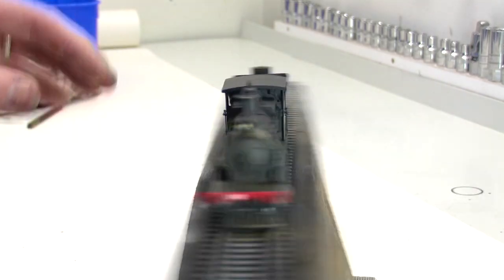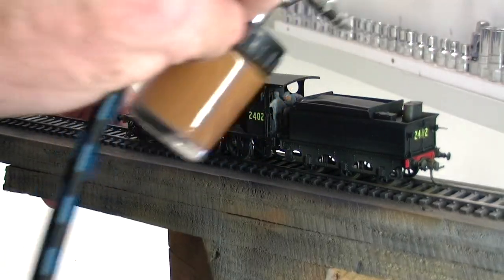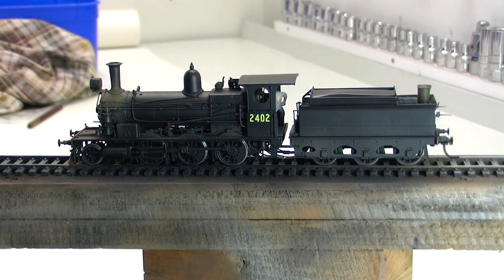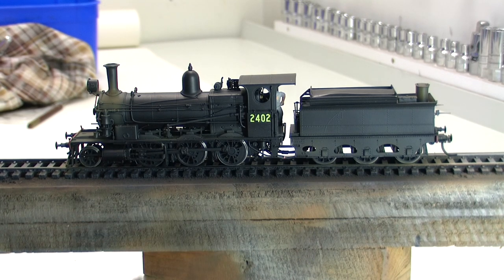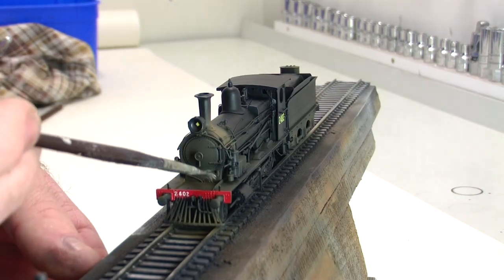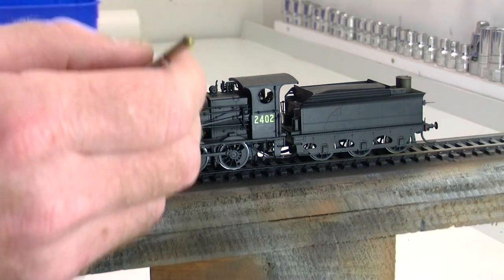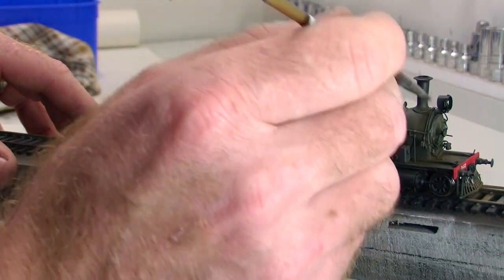Maybe a little bit around the filler hatch — the water from filling up the tender would have created a little bit of rust stains here and there. Same on the top of the lid. Now grab your paintbrush. You don't want to drown the paintbrush in the turps, so just dab it on a bit of timber to remove the excess. Using upward strokes, very lightly, we're just going to bring the paint up in a streaky effect. You may have to experiment with how much turps is on your brush — just keep dabbing it off if it's a bit wet.